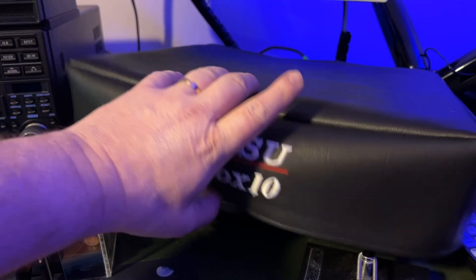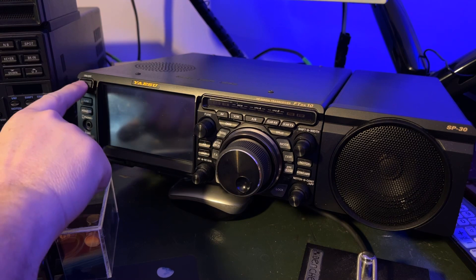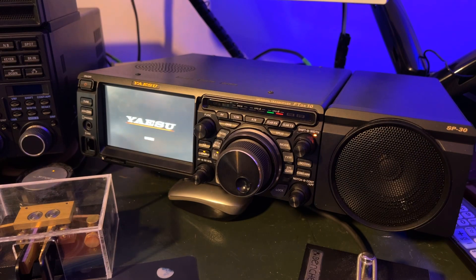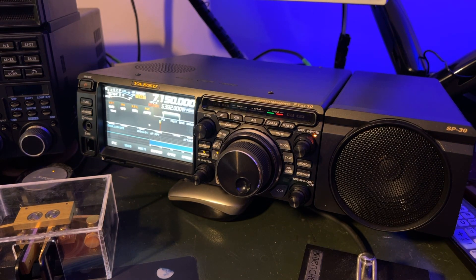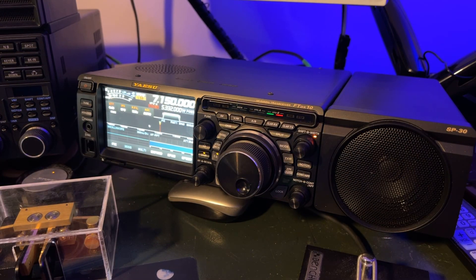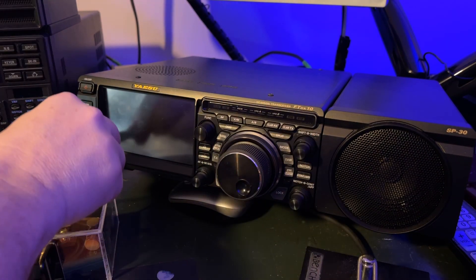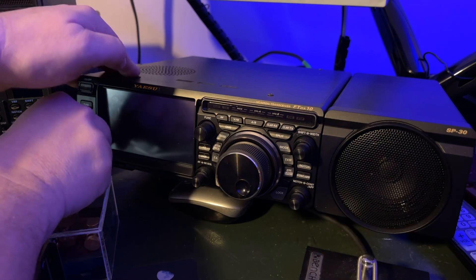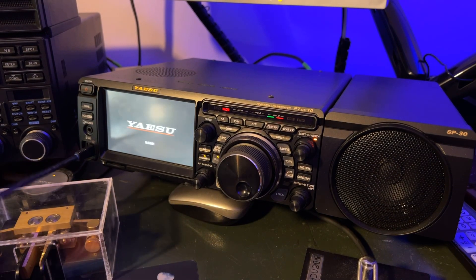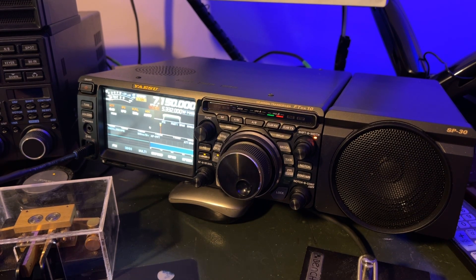Here we are looking at the FTDX-10. Let me take the dust cover off and power it up. I'm going to turn on the external monitor as well. Here's the microphone. Just to be on the safe side, I'm going to power down for a moment while I plug in the mic. There we go — and now power back up. Probably wouldn't have heard anything, but why take a chance?